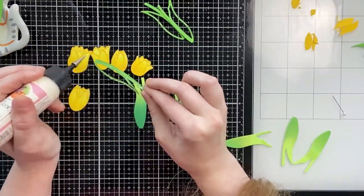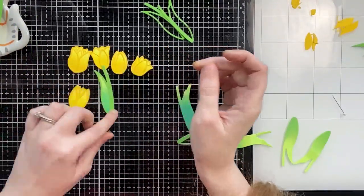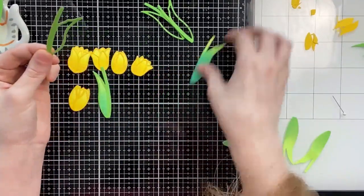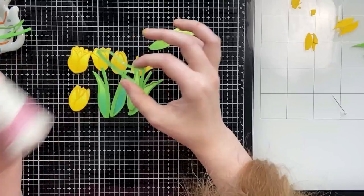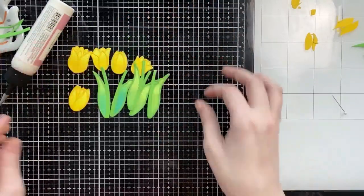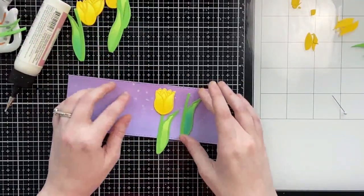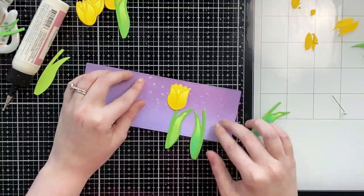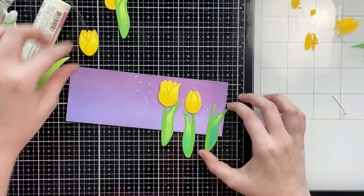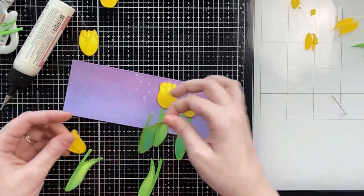I'm going to do the same thing with the stems and leaves — glue the darker green outline on top of the shadow layer that has the ink blending. I did not add any ink blending to the outlines because these are really dainty and I did not want to risk bending or ripping them. Now I'm bringing back my slimline purple background and arranging the tulips in a row.